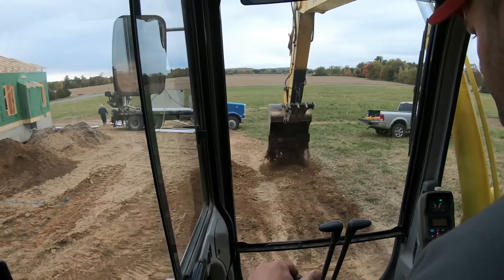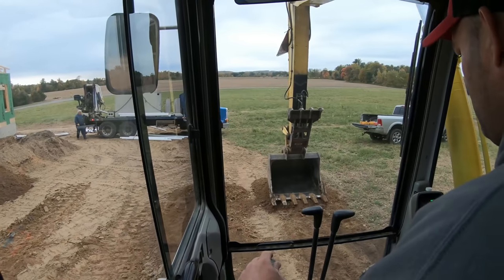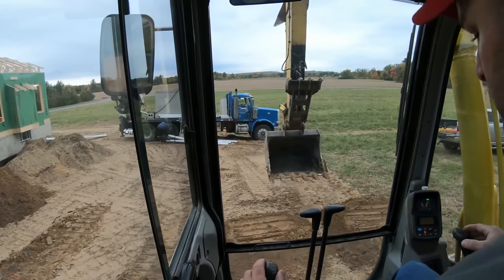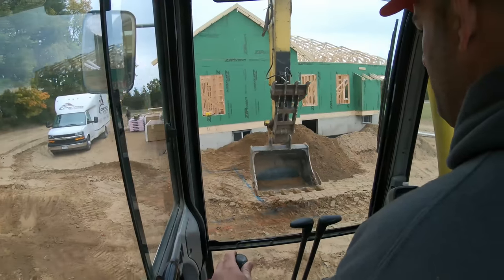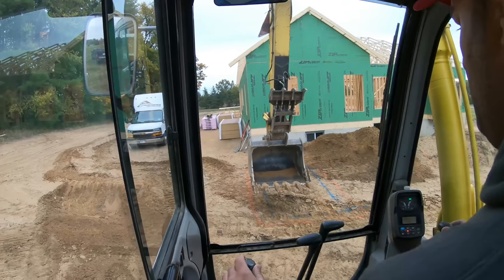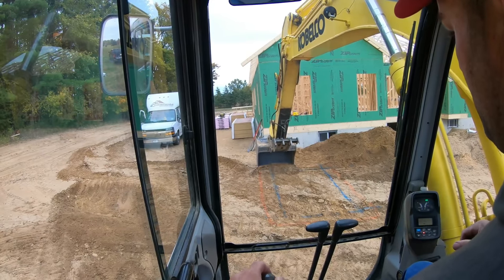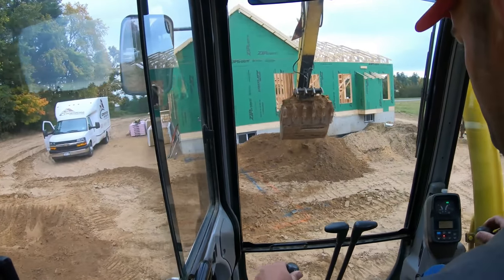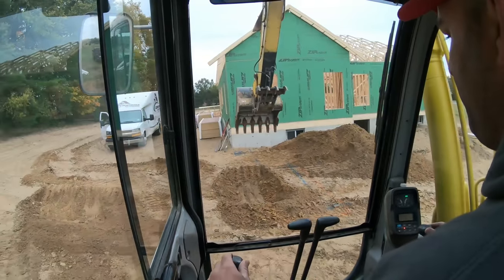I should level my tracks up so the bottom of the hole is level. There we go. The blue line is the box — the septic tank — and the orange line is my overdig. Let's get to it. We're just going to dig this down. The tank is 10 foot long by 64 inches wide.